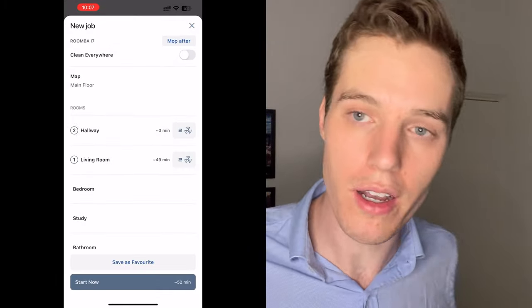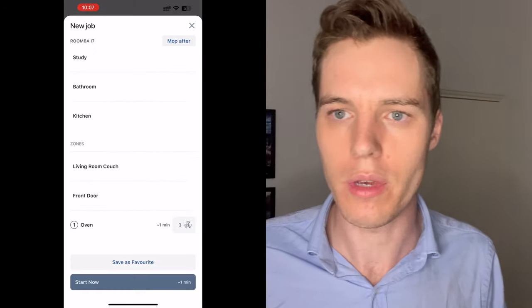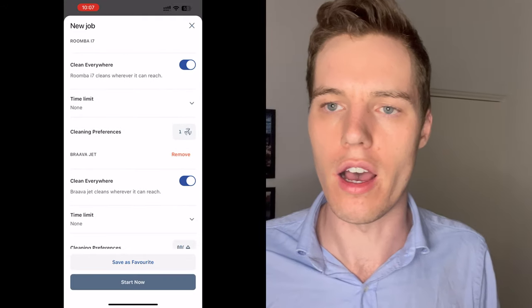The Roomba also integrates with mopping — you can tell it to vacuum and then mop afterwards, which you can't do with the Dyson. I have a Brava Jet and I can tell the Roomba to vacuum and then mop afterwards, and it works really well. The Dyson doesn't have that capability, although maybe they'll release a mop in the future — they only just released their first wet vacuum cleaner a few days ago.